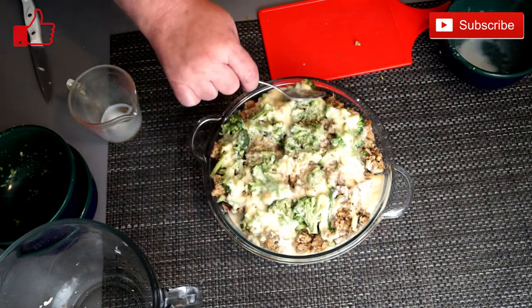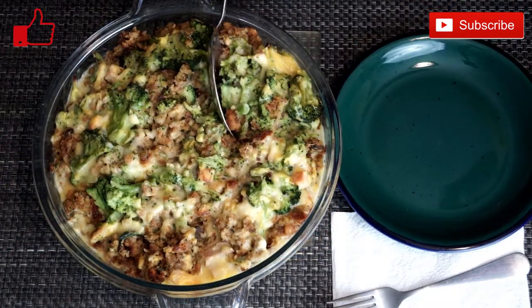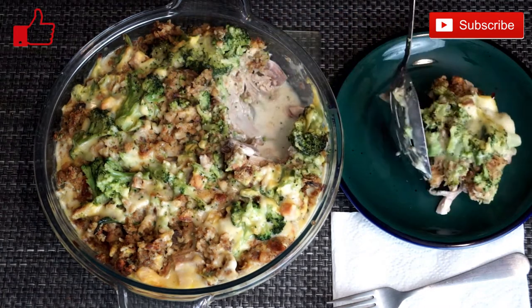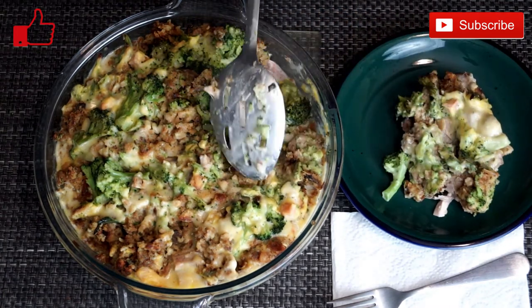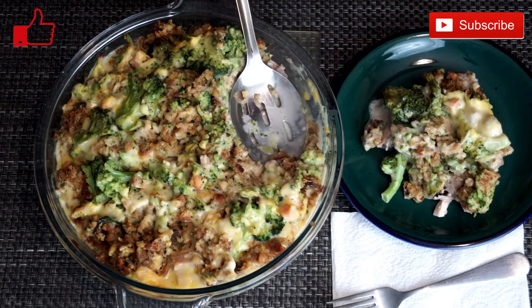You will have to pay attention to it to make sure that you're not burning anything on top, like your broccoli or whatever. And when it comes out of the oven, it looks like this. The longer it sets and cools, the thicker it will be. It's a little runny at first until it thickens.